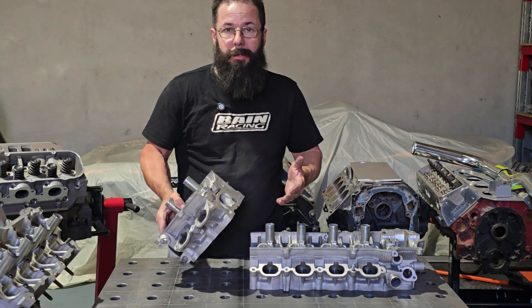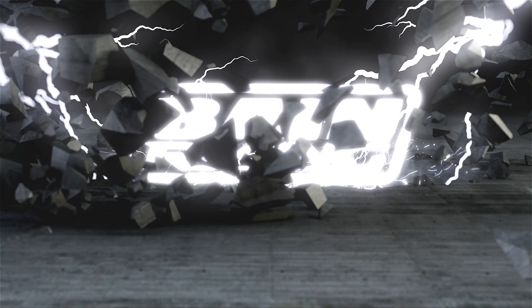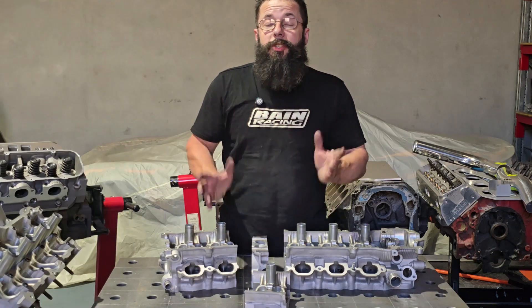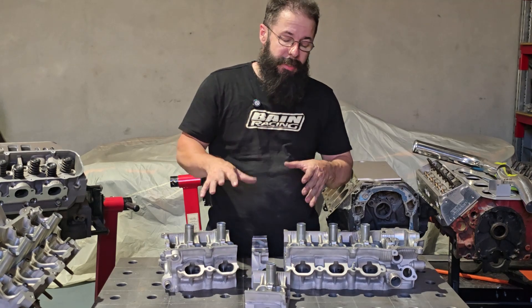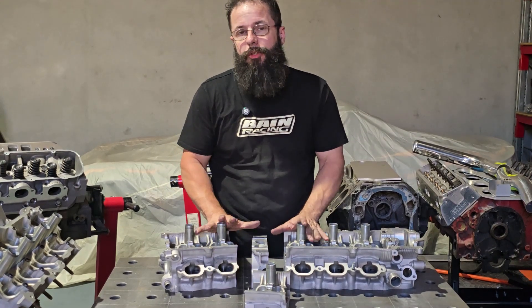I think we can weld it back together. All jokes aside, guys, I had some questions about how we go about developing a head when we really need to get serious and know exactly where we need to go. And this is how we do it.